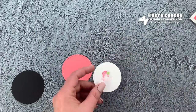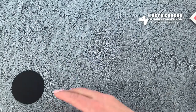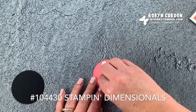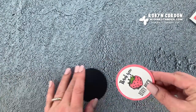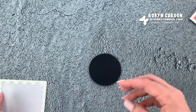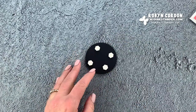Now let's layer up our strawberries. I'm going to lay this piece flat using our snail on top of the first layer, but for the second layer I want a little bit of dimension, so I'm going to add dimensionals — I'll add three of them. Then I'm going to put that right on top, and the black scallop just kind of peeks through. I'll turn this over and add some more dimensionals and add this onto my card.